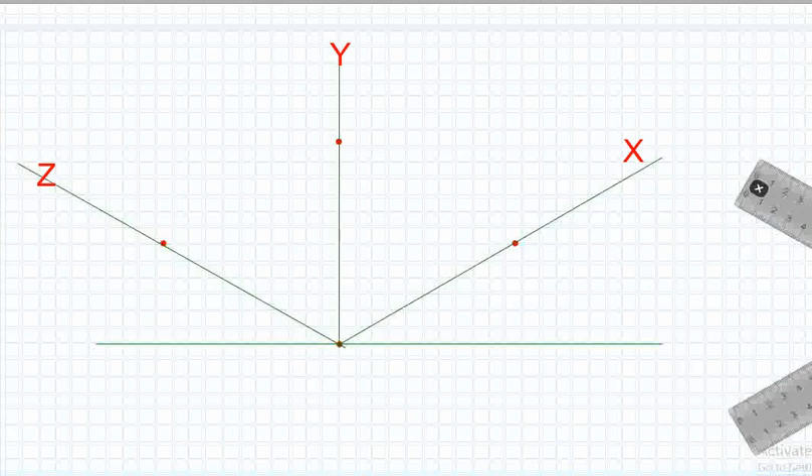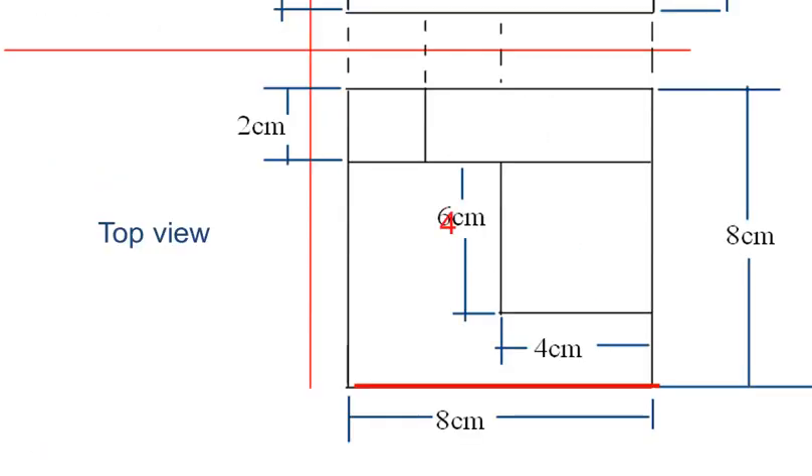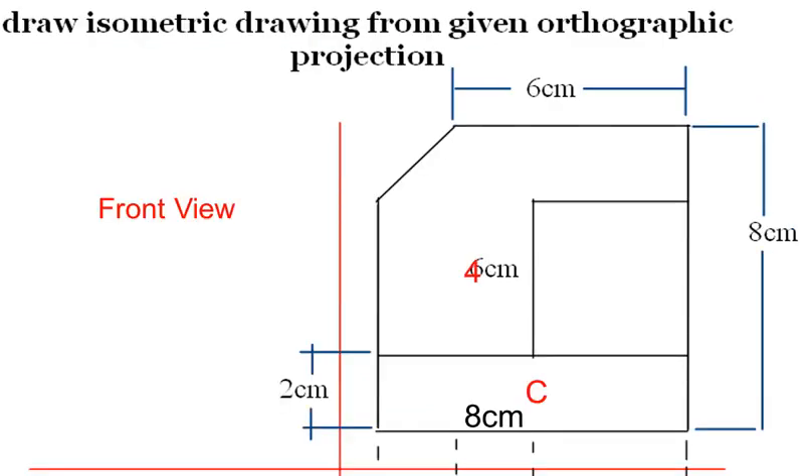Determine the front side of the object you're drawing — let's take this side as the front. From the front view, Plane C is the line you would see when looking at the object from the top, and a rectangle when looking at the front. Plane C measures 2 by 8 centimeters, so draw a rectangle with these dimensions to represent it.